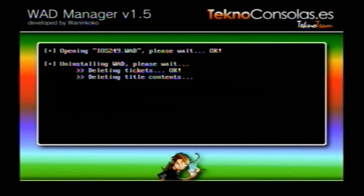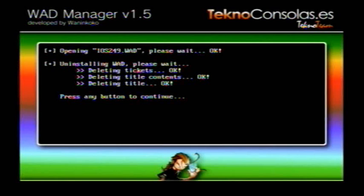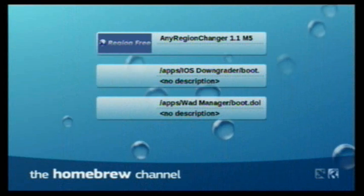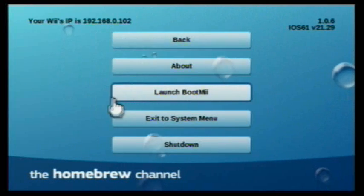Press A, and there you go. Press any button to continue. Then go back to the Homebrew Channel by pressing the HOME button on your Wii remote. When you're back to the Homebrew Channel, press the HOME button again.